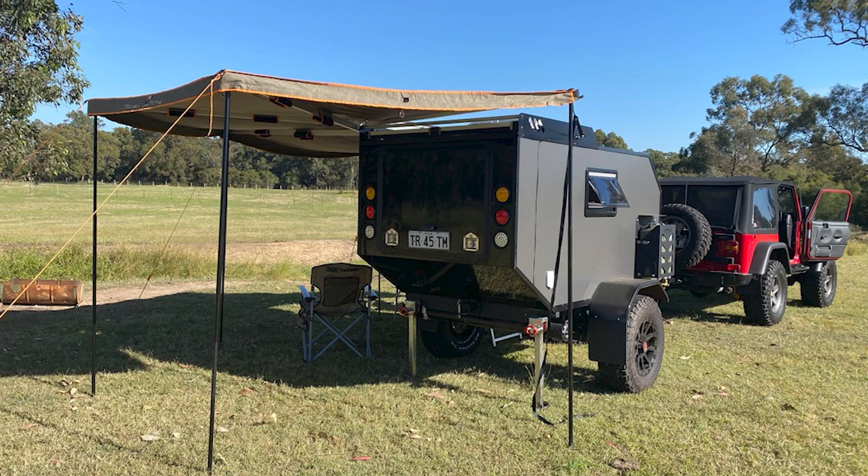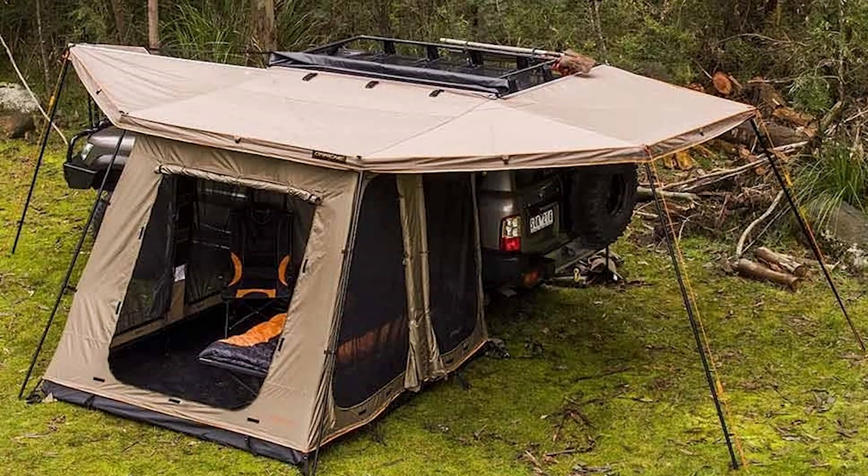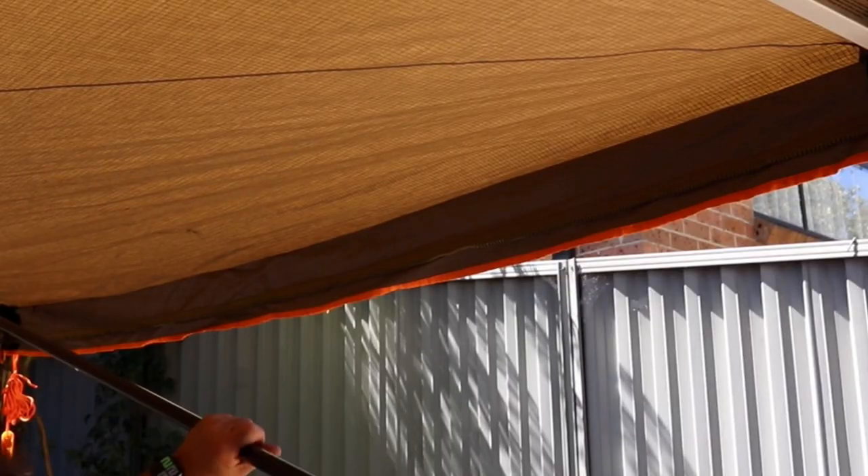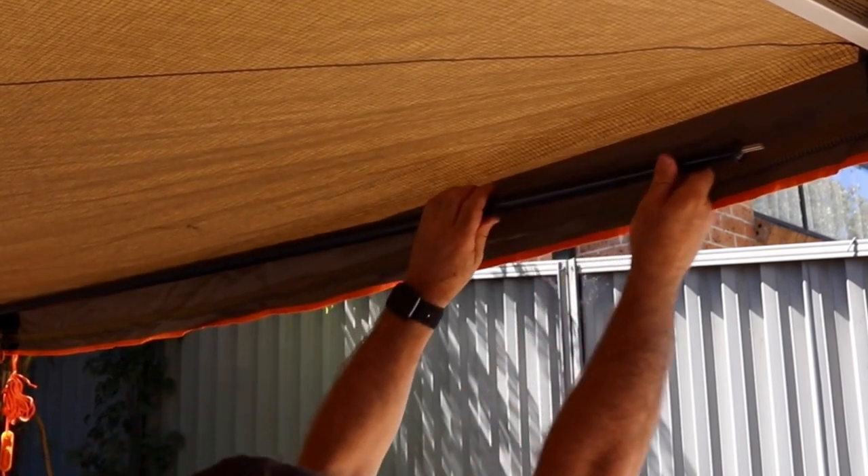The Darche 270 degree awning — we're really happy with it. It covers all of one side of the camper from the tip of the draw bar all the way back and around the back where the galley is. There is an issue though with water pooling on the roof once you add the Darche Eclipse Retreat Annex. This is basically a tent with multiple doors and fly screens. It hangs off the arms of the awning, and you do have to put in one fending pole across the opening at the ends of the arms, and this causes the issue.